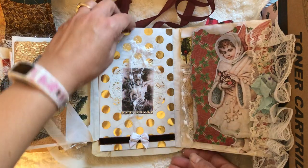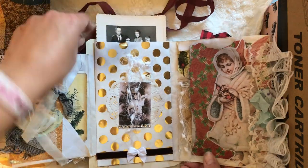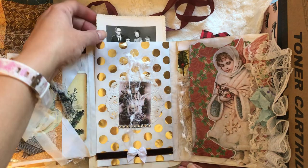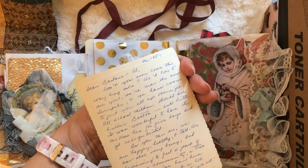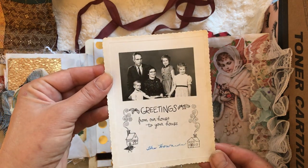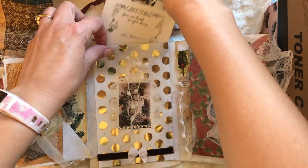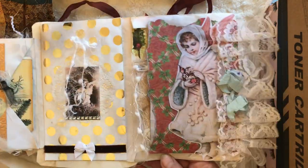Let's start in the middle. I'm not going to be taking things out of the pockets because it would just take too long, but every pocket and every envelope has something in it. I did want to show you this — it's a vintage 1957 actual photo greeting card with the message on the back.